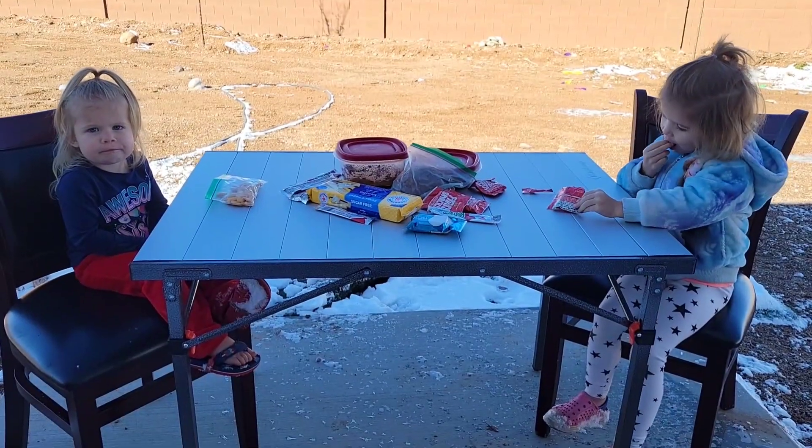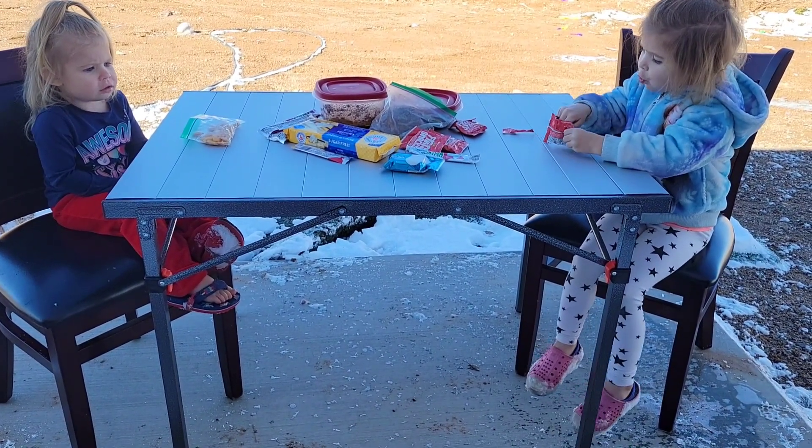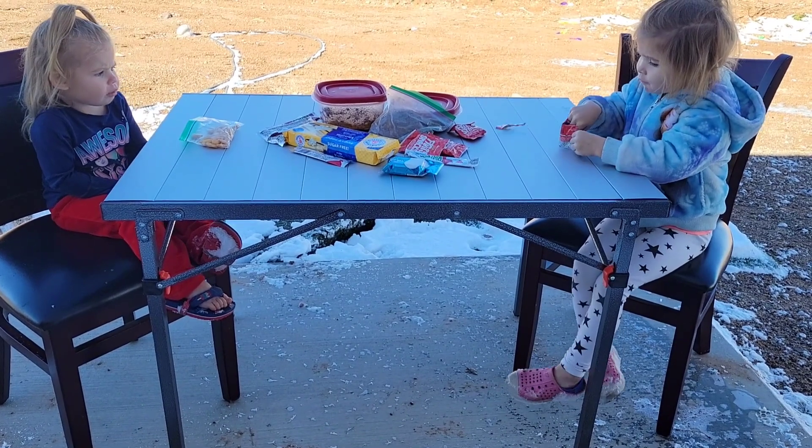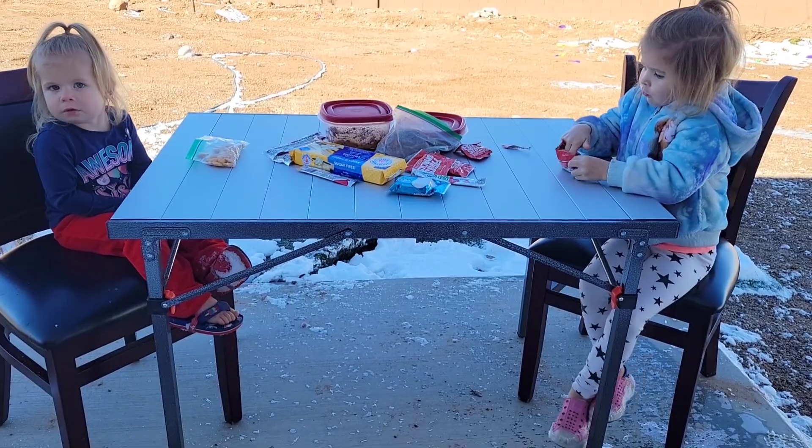This table is lightweight so you can move it anywhere, but it is also sturdy and durable — you can count on it. It's very reliable. It's perfect for kids enjoying their snacks or a family dinner, whatever you may need it for.